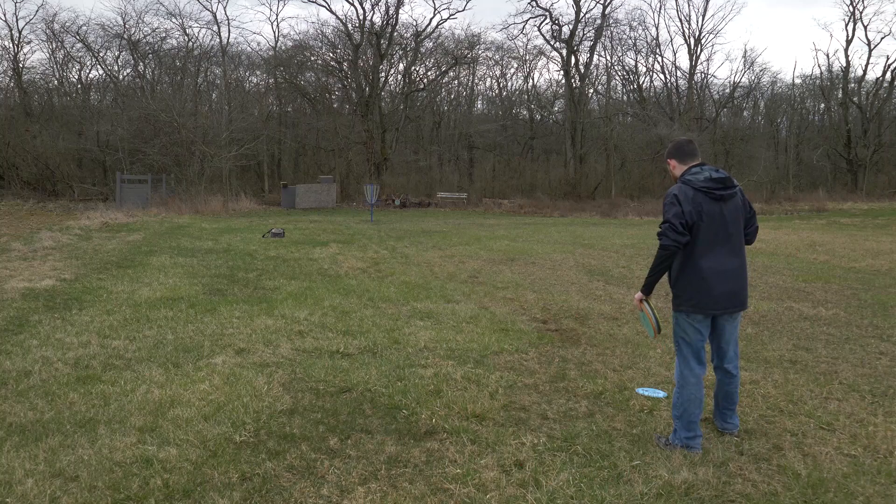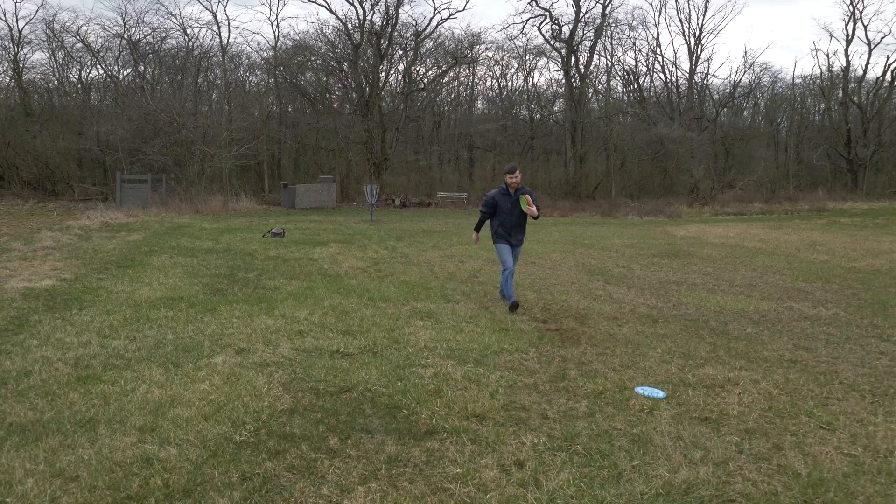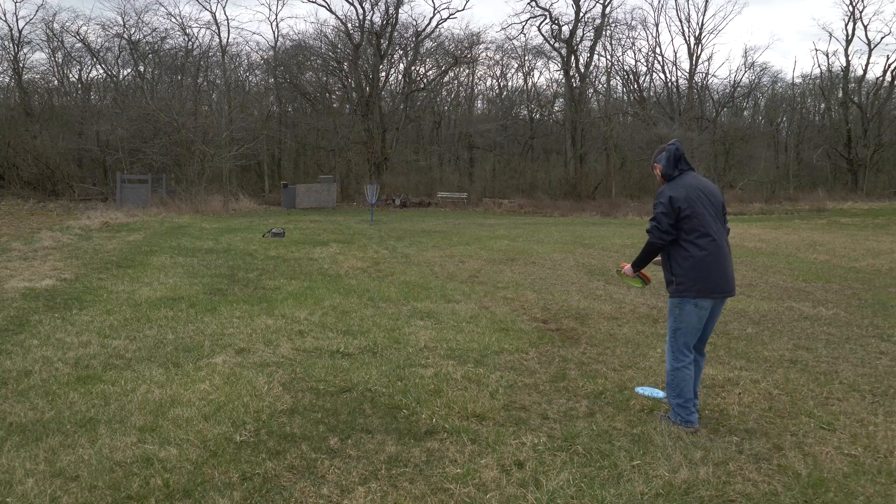Alright, now on to 60 feet — or 65 or 70, who knows at this point. I'm probably doing this really poorly. 15, 15, 15, 15, 20... yeah, it's probably like 65 feet. I think I've been adding the disc as an extra foot, basically.